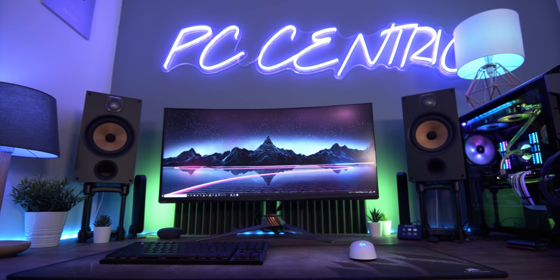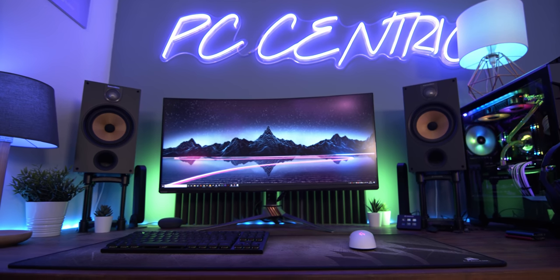And so there you go — the PC-centric setup 2020. I'm sure this will continue to evolve and change over time, so make sure you subscribe to see all the updates. You can find Amazon affiliate links to everything featured down in the description below. Don't forget to smash that like button — it honestly helps out so much. Get subscribed for more videos like this, and check out PC-centric on Twitter and Instagram for behind-the-scenes content. Let me know your thoughts — but thank you so much for watching, I'll see you in the next one.